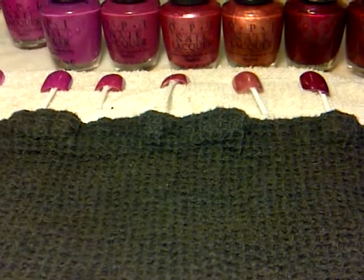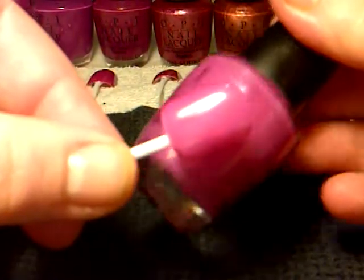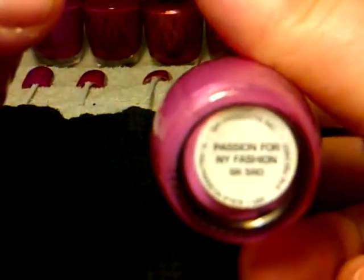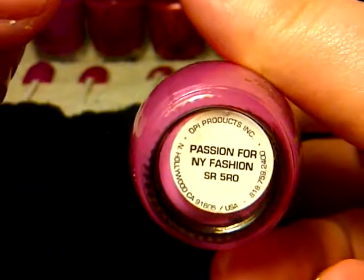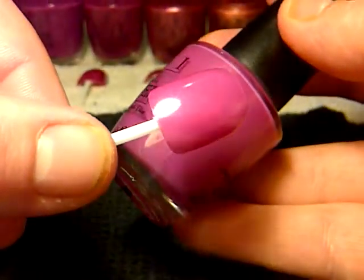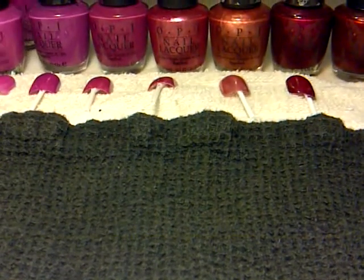The next one — I've actually got two of these. It's that colour there and it's really, really nice. It's kind of, I think if you put two coats on it would be like a really Barbie pink. And that one is called Passion for Fashion. Like I say, I've only put one thick coat on all of these.